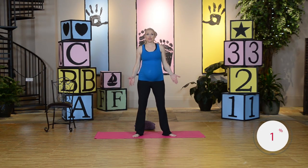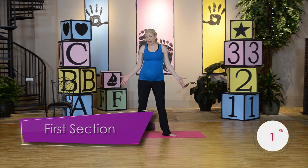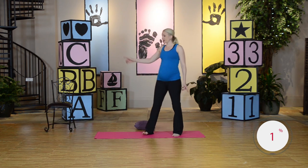Hi, I'm Jenny Ford. Welcome to your strengthening and toning workout. We're going to use a few things today. You're going to want to have a pillow, a mat, and a chair.